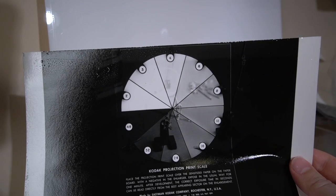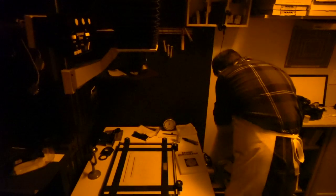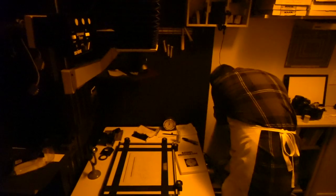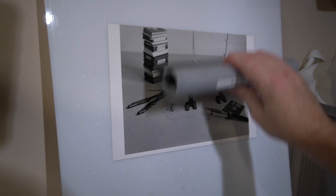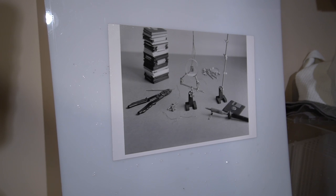We're going to go with that and do a test print at that exposure. Here is our 8-second test print. Everything looks pretty good here. The projection scale did work. We're going to go ahead and make the full print at this point, and I'm very pleased so far.